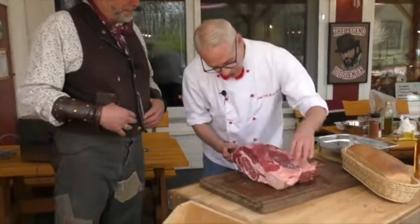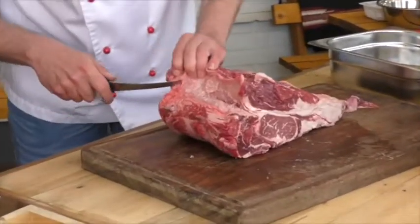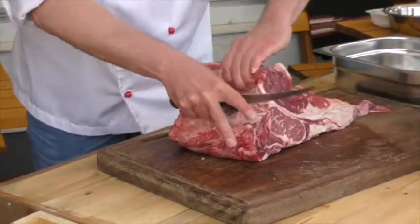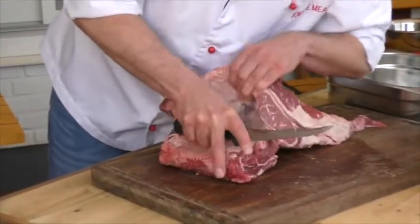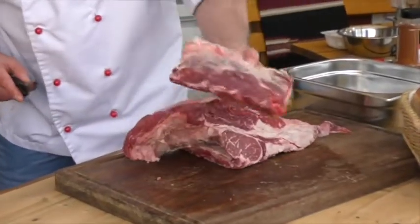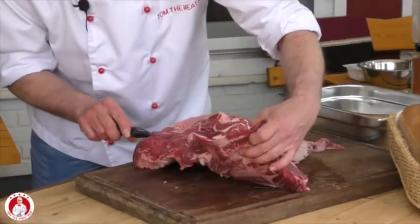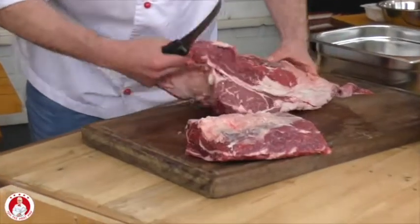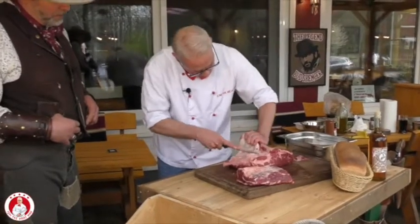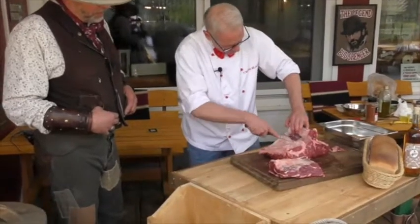Dann geht's mal los. Wie ihr das schon aus meinen vorherigen Videos kennt, gibt die Natur ja hier eigentlich auch schon den Weg vor. Das heißt, ich brauche hier einfach nur dem Muskelvlies zu folgen. Und siehe da – heraus kommt das erste Teil, nämlich unser Chuck Roll. Es ist eigentlich nichts anderes als die Verlängerung vom Entrecôte – wunderschön marmoriert.